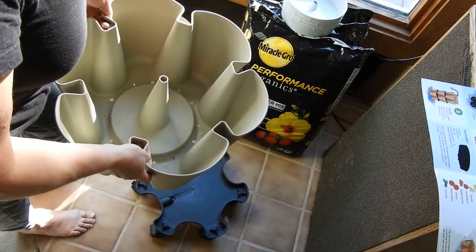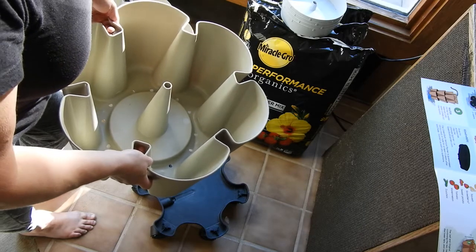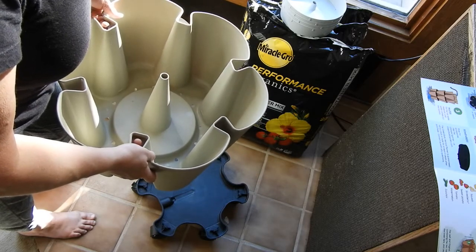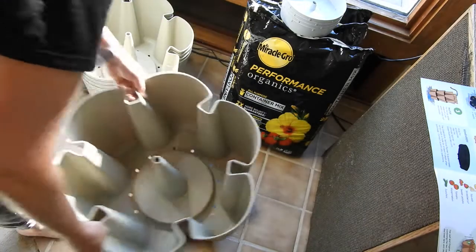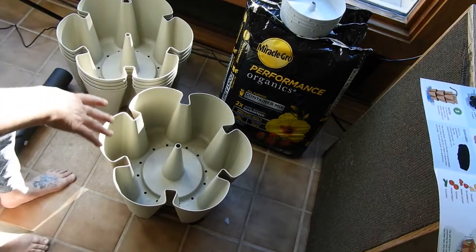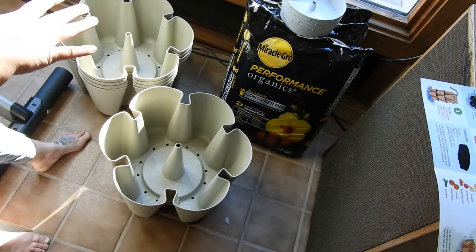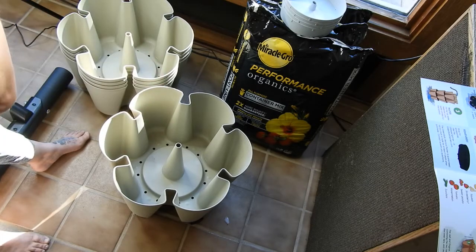The instructions say: fill each planter to the top with high quality potting mix and plant each pocket with starter plants or seeds. Place gray discs on top of each tier, then stack each tier making sure the planter's feet interlock with the planter below, and then fill the top water reservoir until water comes out the bottom. It also says each tier will take one cubic foot of potting mix and to make sure to use potting mix — not raised bed mix or anything you'd use outside.